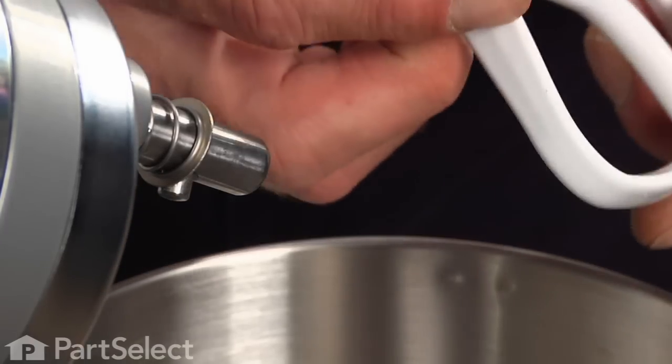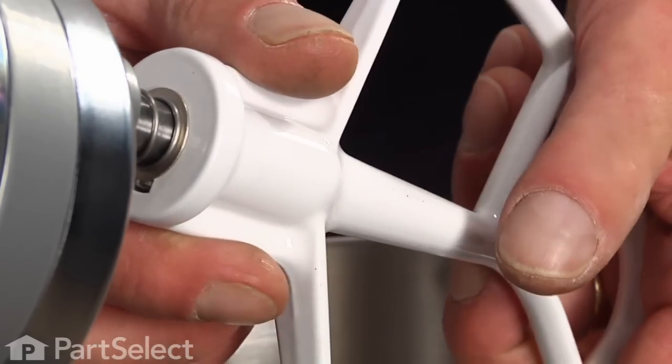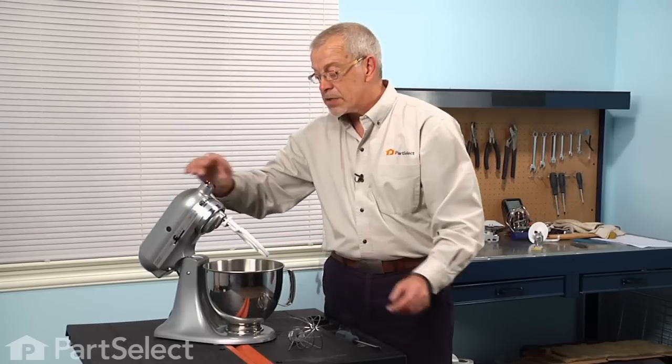To install the flat beater, you'll note there is a notched out portion that will line up with a pin on the shaft. Push it firmly on and turn it a quarter turn clockwise to lock it in place.